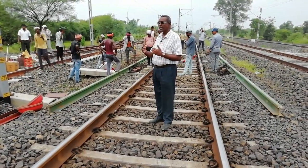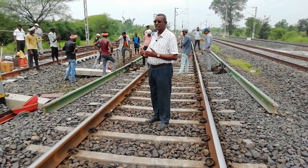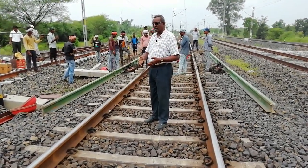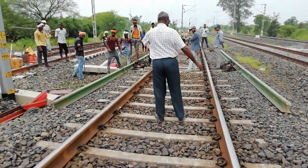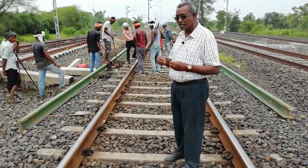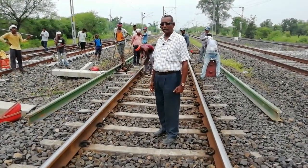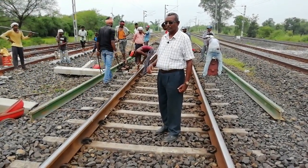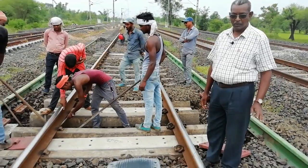First of all, procurement of material — that is the SCJ components as per RDSO drawing number. The same material should reach the site, and assembling is done on both sides, like this, so that it is easy during block time.